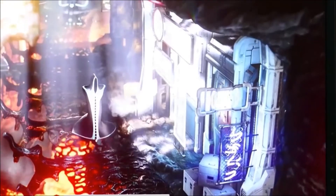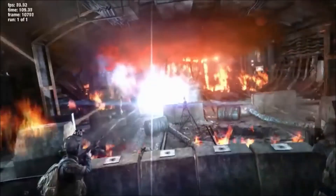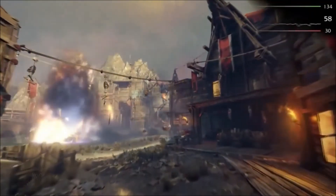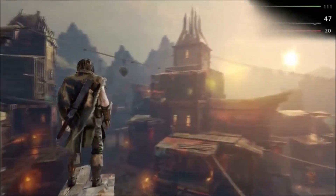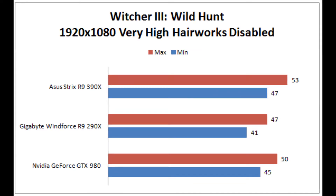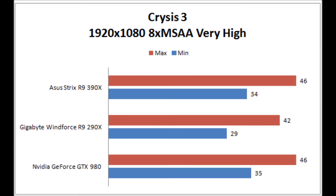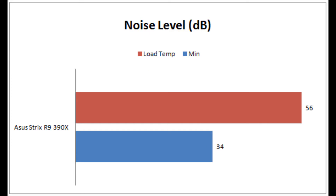The Strix logo is glowing on top and only one of the three fans is spinning, so it's very quiet. Now for benchmarks — I've been running 3DMark, followed by Alien: Isolation, Metro: Last Light, and Shadow of Mordor, which are all punishing titles for GPUs. Feel free to pause the video to look at the benchmark results in detail. We're comparing the R9 390X at stock frequency against the GTX 980 reference model and a Gigabyte R9 290X Windforce 3X OC Edition.